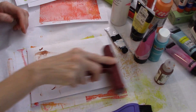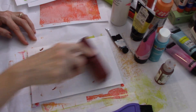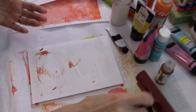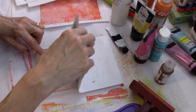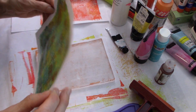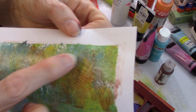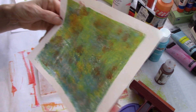It just amazes me - I watched a video yesterday of a lady gel plating and she made all these pulls on her paper and her hands were absolutely clean. I don't see how people do that. Yes, you can see the brushing right here, you can really see how it's brushed. I actually like those colors together quite well.